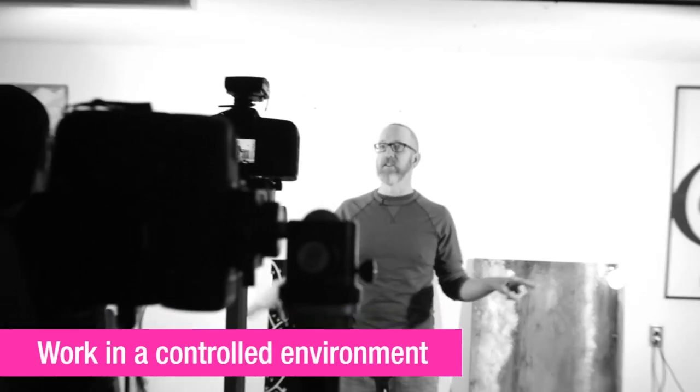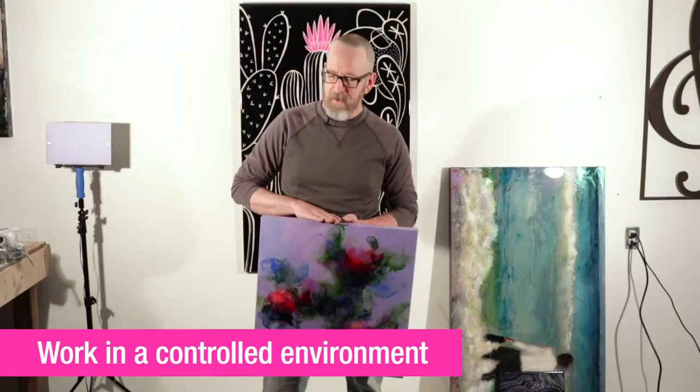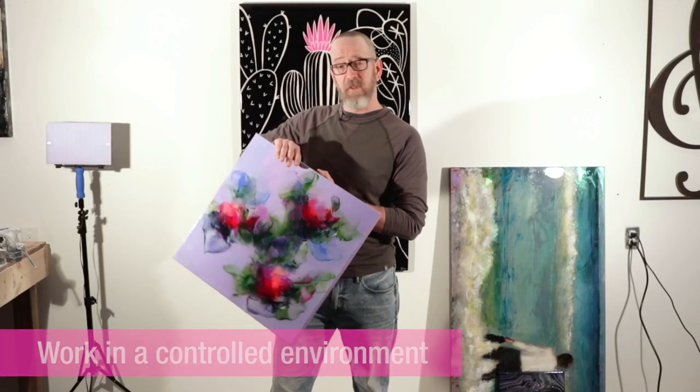The best environment for doing your copy work is a controlled environment. Especially when you're working with resin, you're going to have a bunch of reflections that we're going to have to deal with, so you're going to want to try and figure out how to minimize those — even just making sure those lights are angled so that they don't throw reflections onto other things in the room.